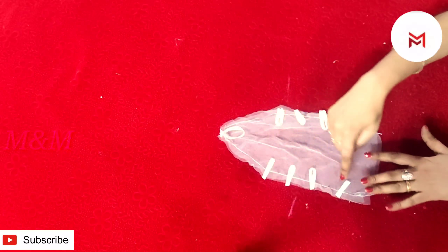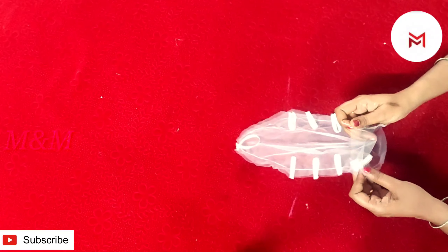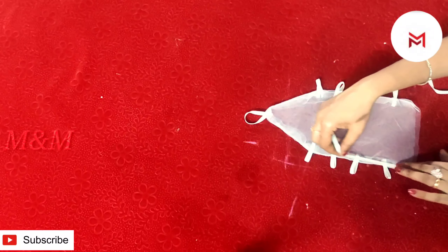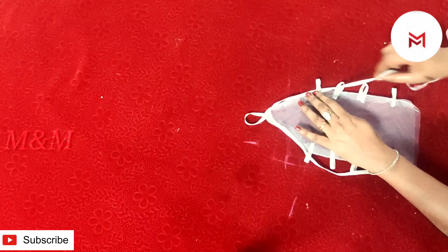We are going to cut the pieces here. We are going to do the same stitch as we are going to make the two. We are going to cut it on this side and we are going to cut it to the marak. We will stitch this as a saturn ribbon. We will stitch this as a design.